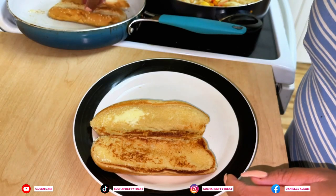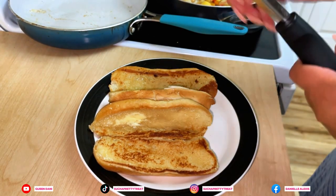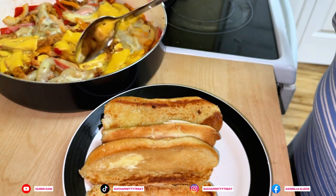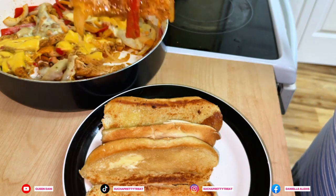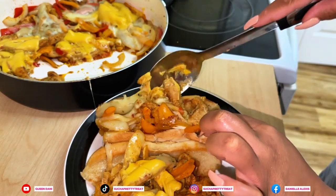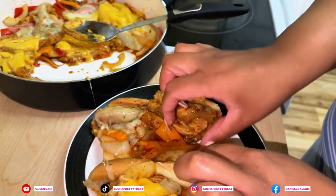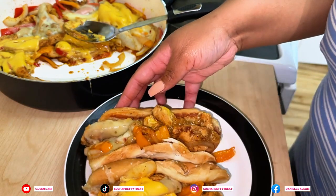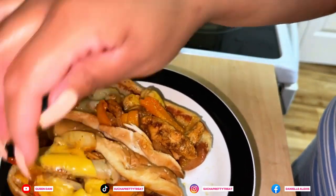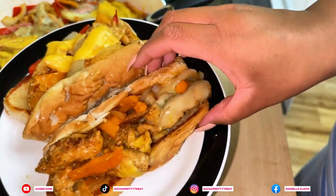We're going to scoop some up. There you have it — Philly little chicken Philly sandwiches. Look at that. Chee!